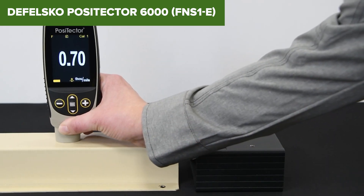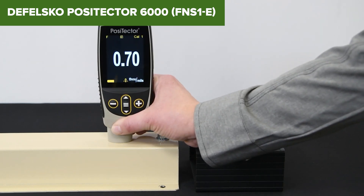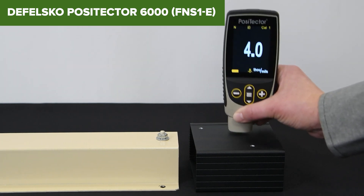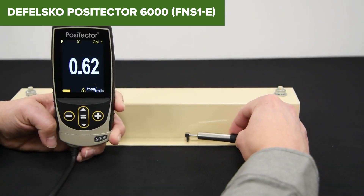Despite its advanced features, this model has a few limitations. The probe cable length is fixed at 3 feet, which might limit maneuverability in some scenarios. Additionally, while it supports multiple connectivity options, the initial setup for wireless connections can be somewhat complex for first-time users. The device also requires regular calibration to maintain accuracy, which can be an extra step for users seeking a more streamlined process.